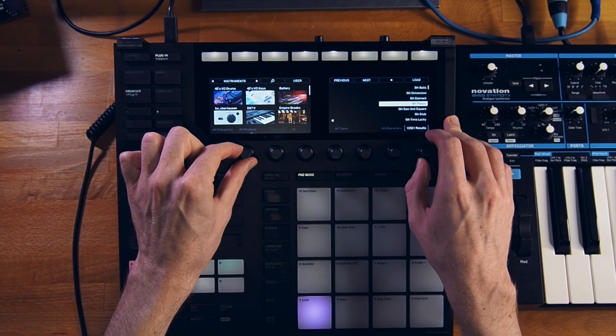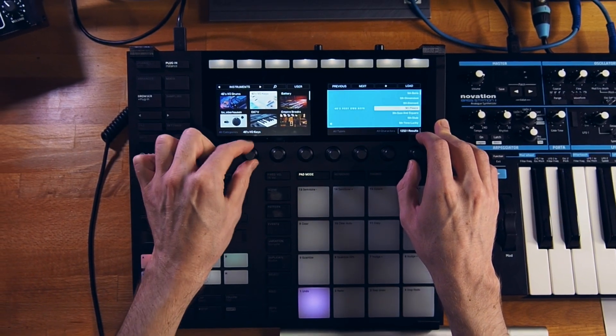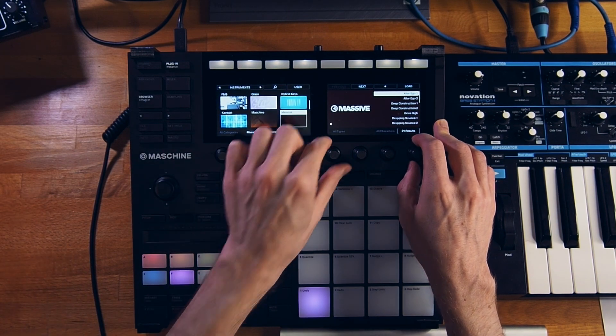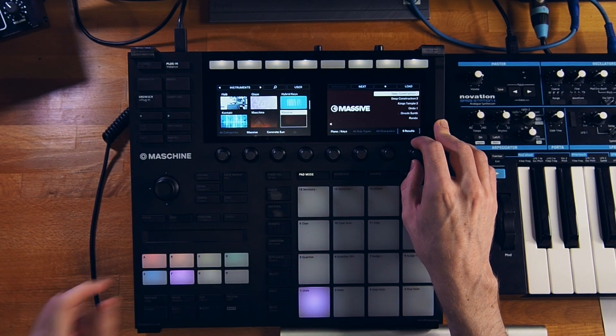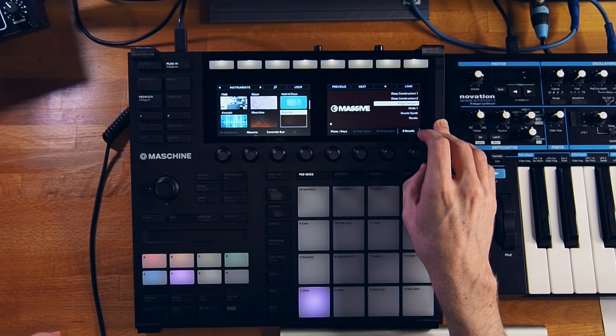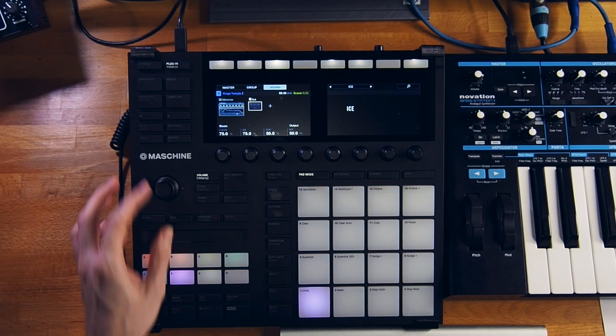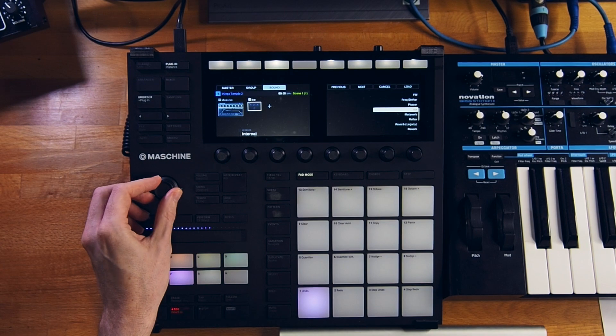For instruments, I'm gonna go to Massive. I'm gonna choose Concrete Sun as the bank. Let's see what we have in Massive. Let's hear this one — I'm gonna add some reverb to this one as well. Actually, let's go with the regular reverb, not the ice.